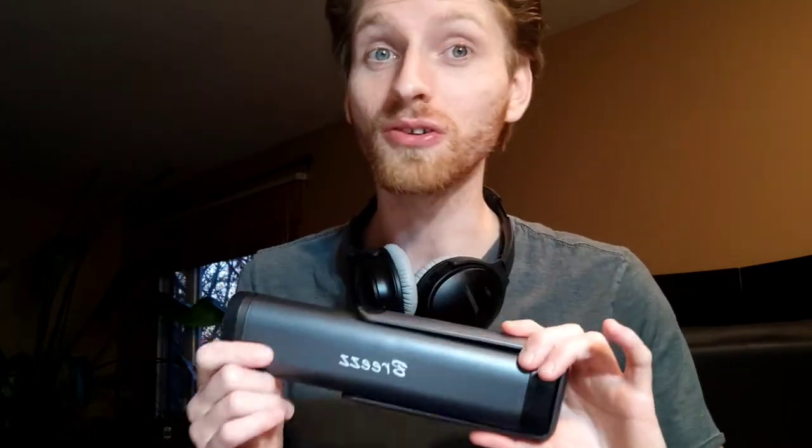What's going on everybody, hope you're having a great day. We are going to be reviewing the Breeze portable battery-powered tire inflator. I've been using it for over a month now and this thing is awesome — it truly is a breeze. I've used it multitudes of times, it works great, and I do recommend this product.